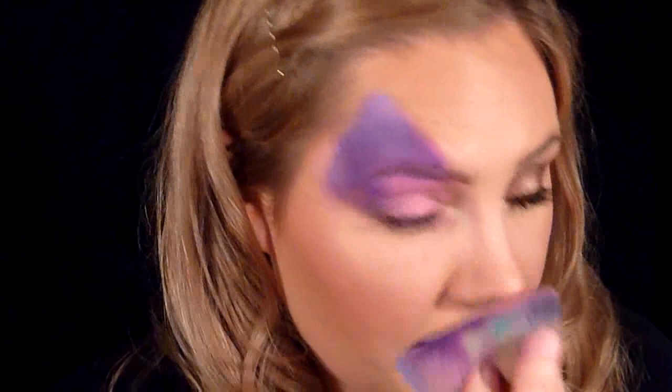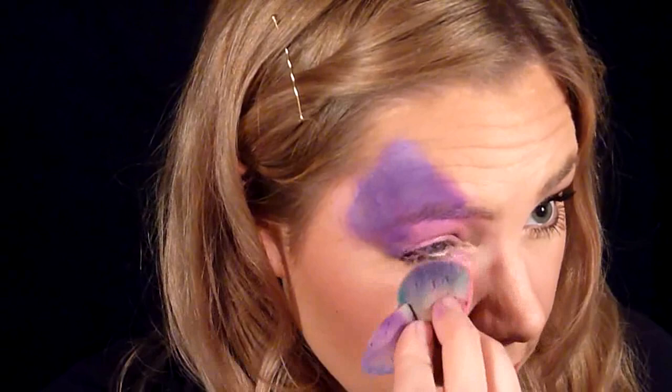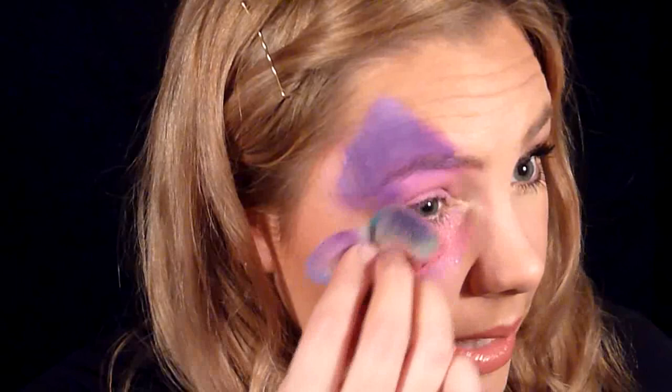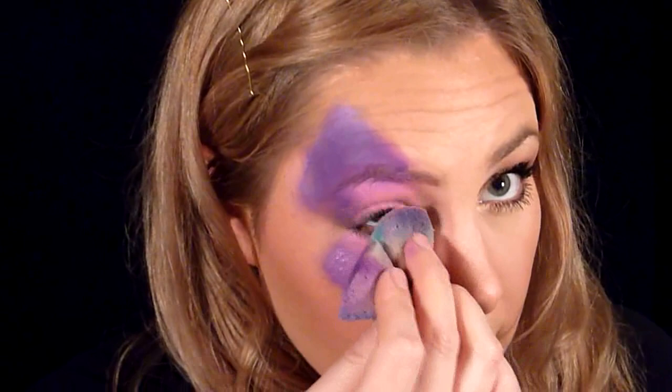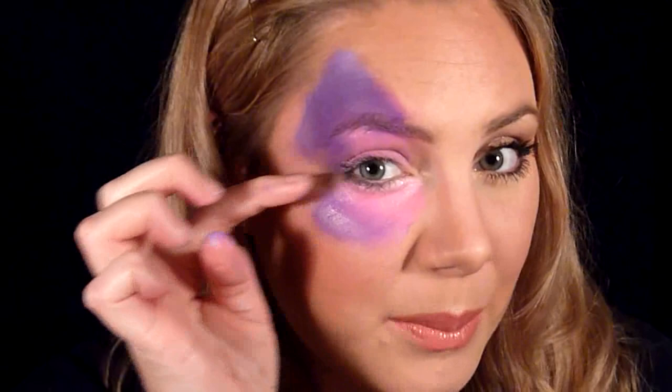For the bottom wing, I'm going to start at the corner of the eye as well and angle my sponge down. I'm going to bend it so it's shorter, because we want the bottom wing to be shorter than the top wing. Shortening the sponge by bending it in half also creates a really nice curve for the bottom wing. Bring it back towards the other corner of your eye. The line goes from the corner of the eye, round out the wing, and then come up at the outer corner — so both wings start at the inner corner and end at the outer corner.